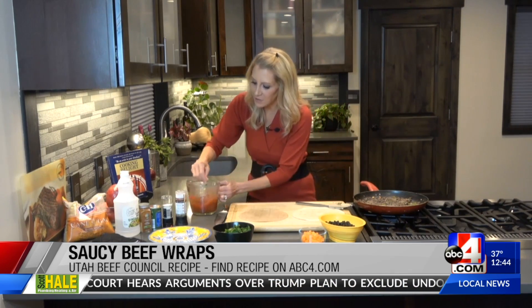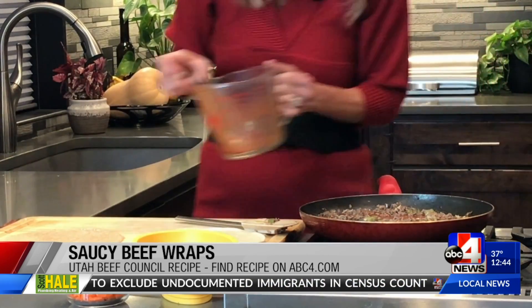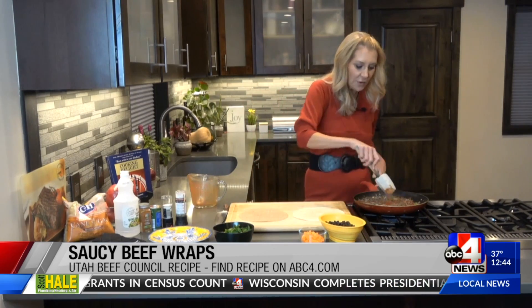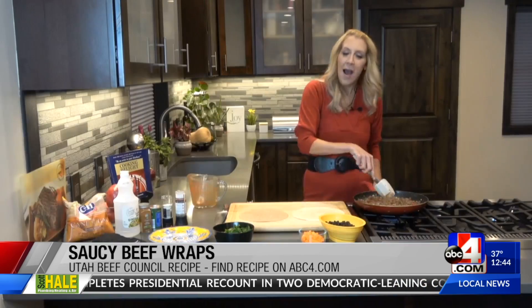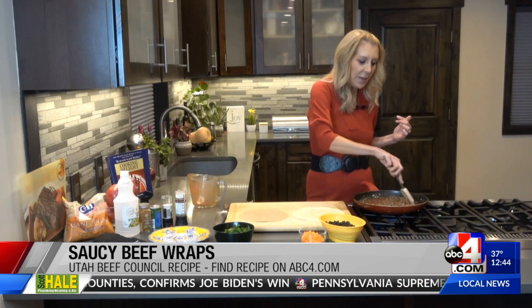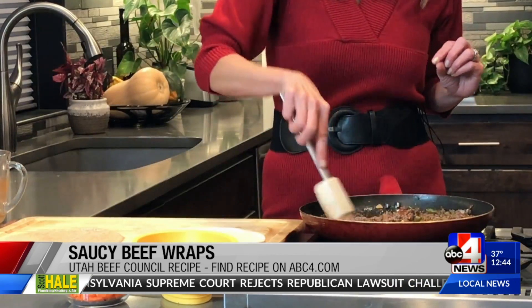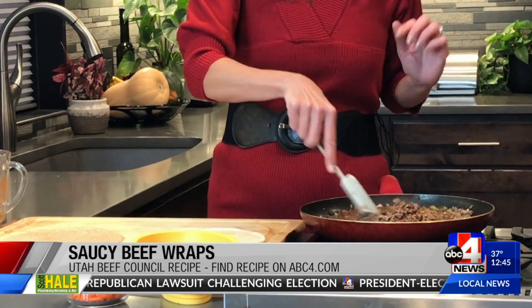I'm going to show you how to do every step along the way. I'm going to go ahead and pour my sauce into my pan and get that heating all the way through. We started off with some delicious, very lean ground beef. I just browned that up with some onions, some bell pepper — I used a green bell pepper, use any color that you like — and then got in some garlic, some salt, and some pepper.